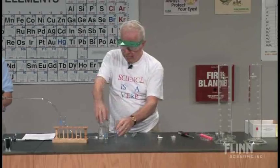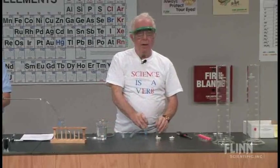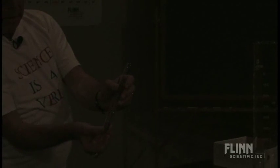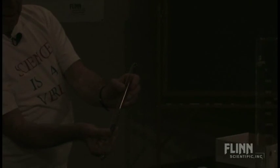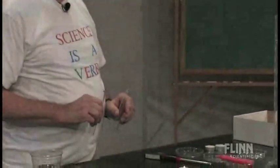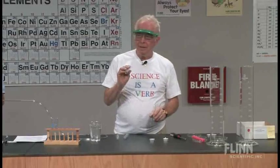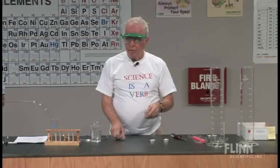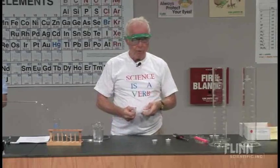Let's do that again just in case you didn't see it before. Dim the lights again please. Now this is the part that has to be done quickly, and sometimes it works and sometimes it doesn't. Notice the difference — this time it didn't ignite.